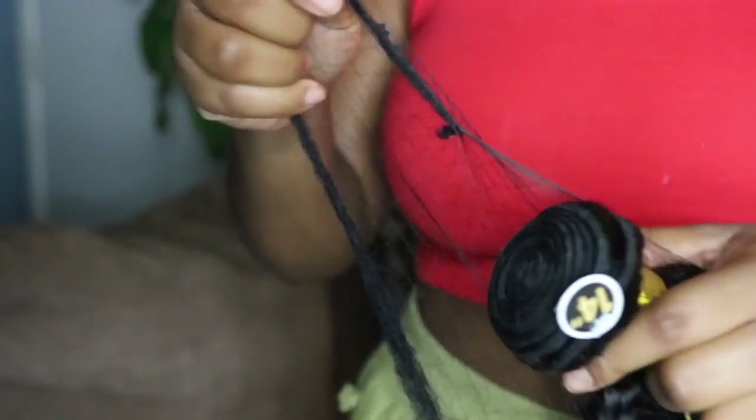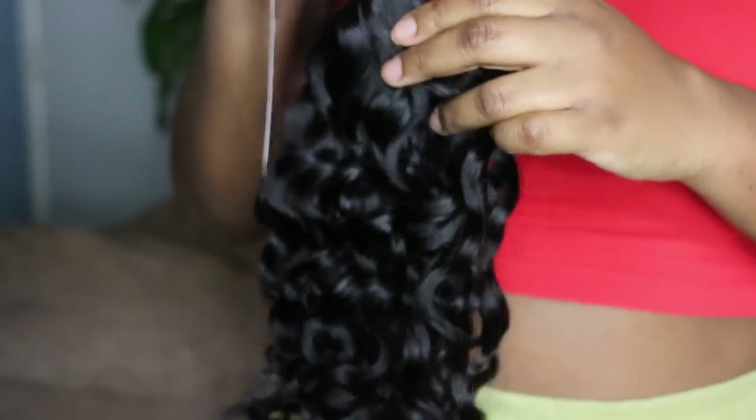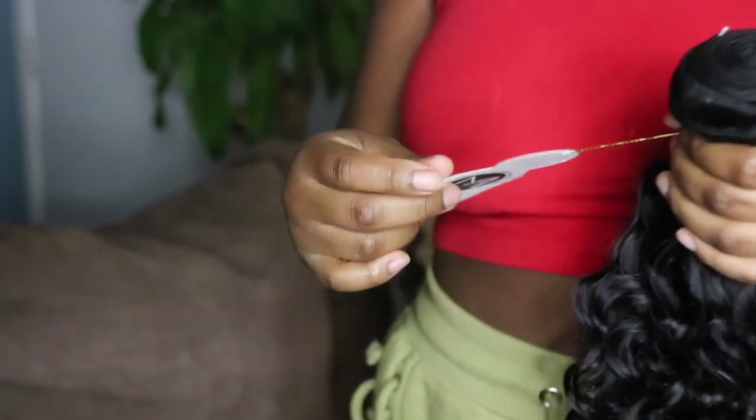I'm taking the hairnet off. This is the bundle untampered with — I'm not going to undo the curl pattern yet. It definitely feels like real hair, not synthetic at all. I'm going to wet this bundle on camera just to see what it looks like. I'm actually pretty impressed by the quality — it says 100% human hair so I don't think they could claim that if it wasn't.